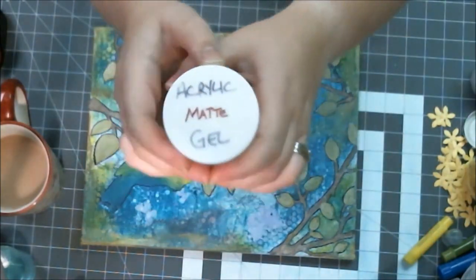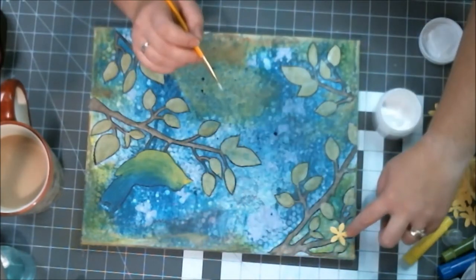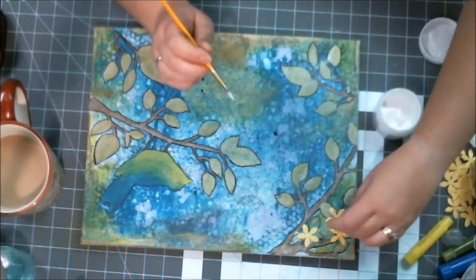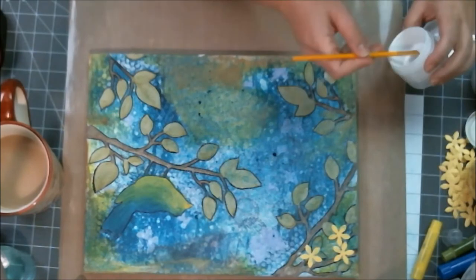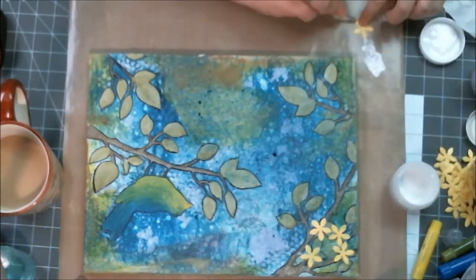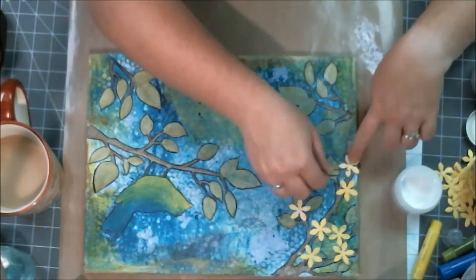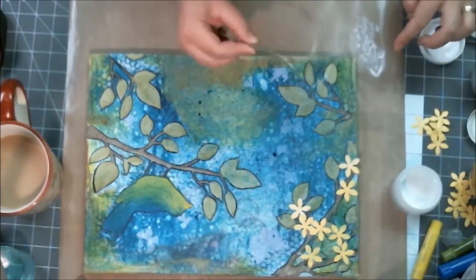Now I'm putting acrylic matte medium on as a glue. The frustrating problem was that the Mr. Huey's color mist is water-based, so when I brushed the matte medium on, it started pulling all the sprayed ink over my beautiful yellow flowers. So I coated both sides of each flower and pushed them down to seal in the ink — it was a big hassle, but I was happy with the effect.